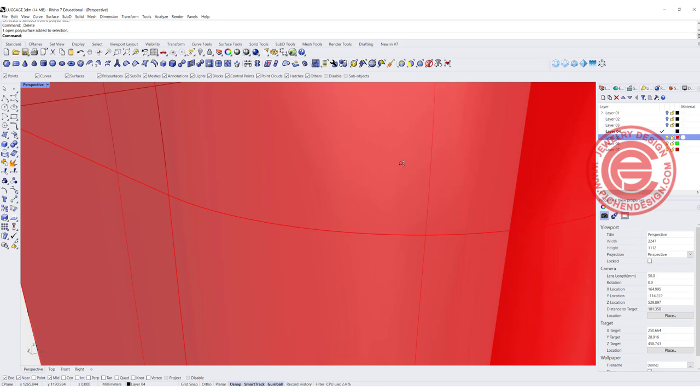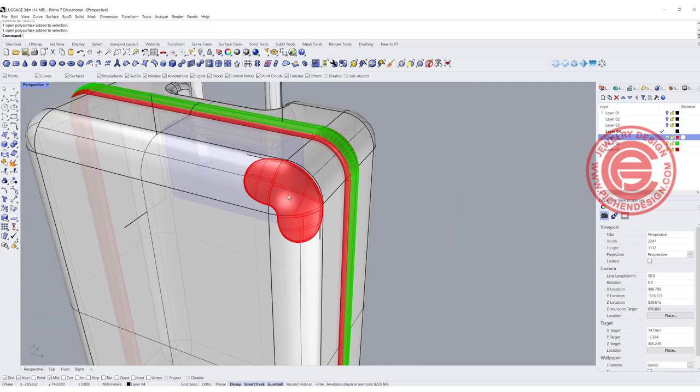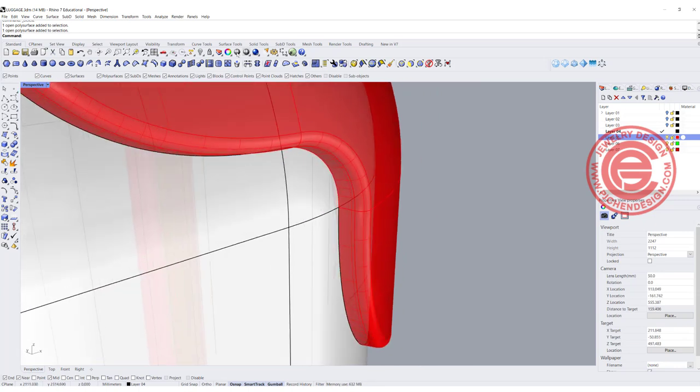I guess there's a gap there — if you zoom in enough you should be able to see it. Since this is for rendering purposes, I could just keep it, but I know you want to know how to fix it. Whenever you have a break that you cannot find, you want to use the Analyze Edge tool, click on it, and it will show naked edges.